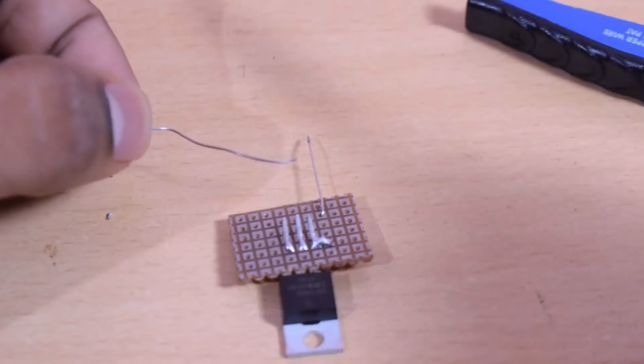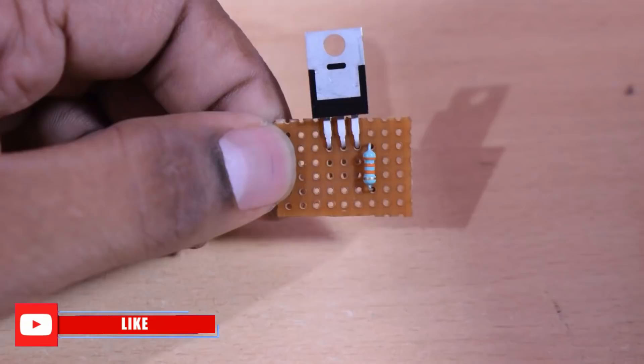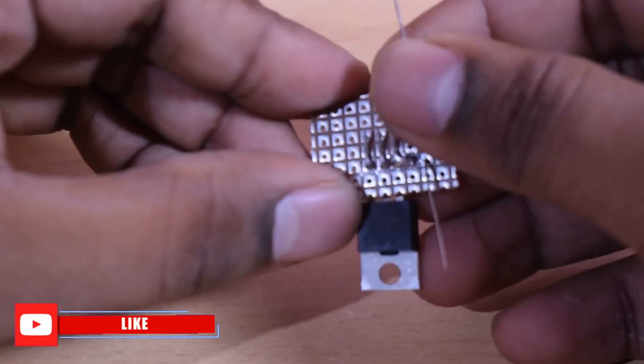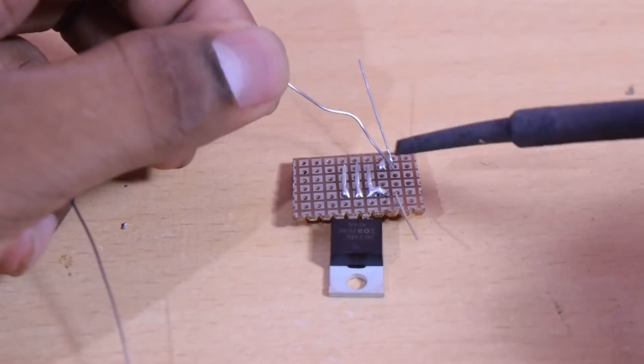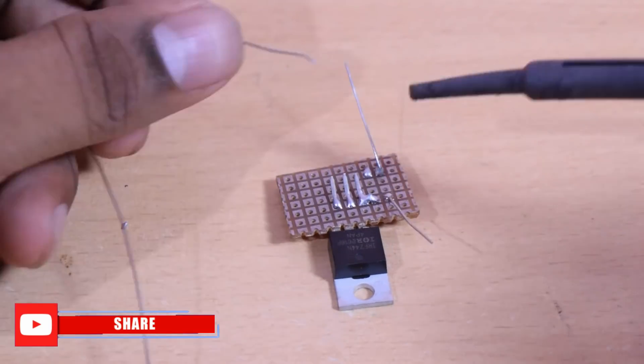Now I will cut this. We need to use 180k resistors and 33k resistors. Now we need to use 80 volts.